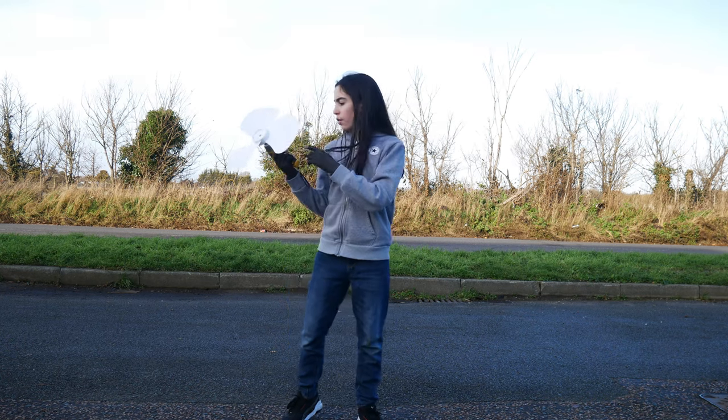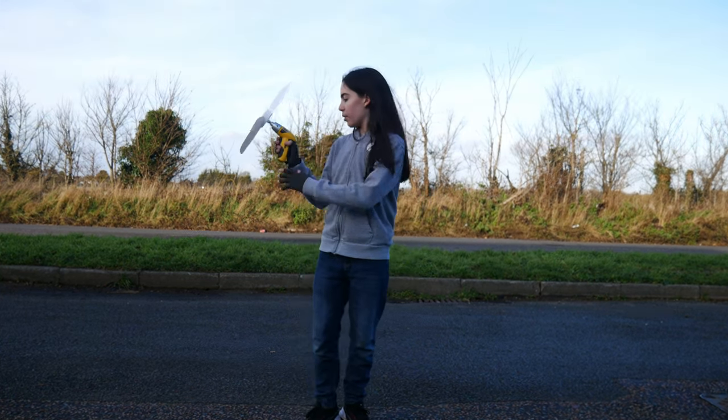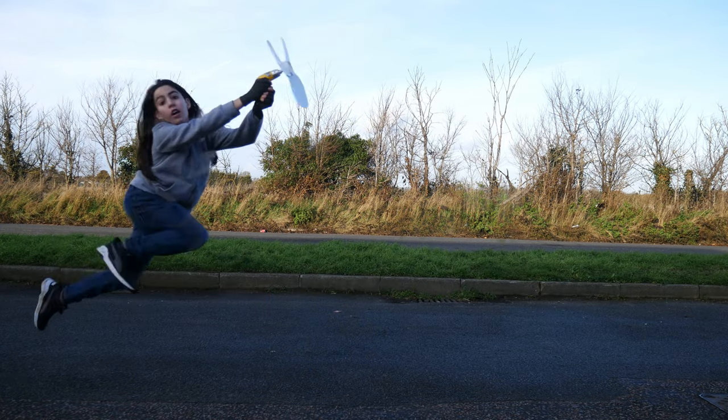Anyway, I've got this new drill. Let me try it. Oh! Oh!